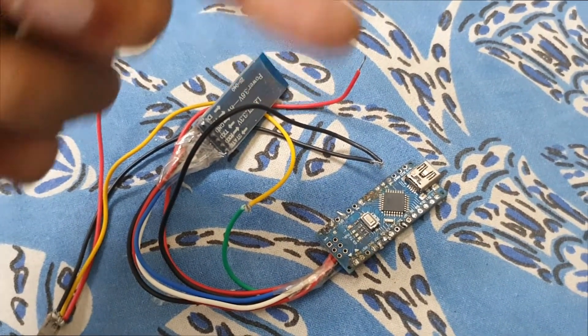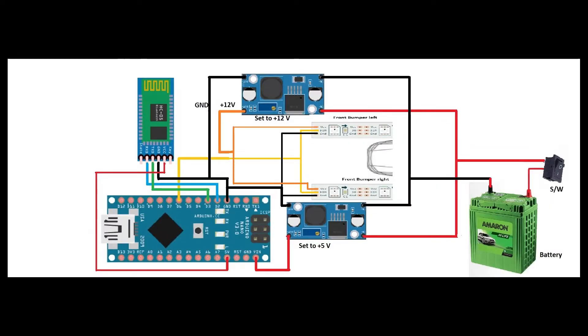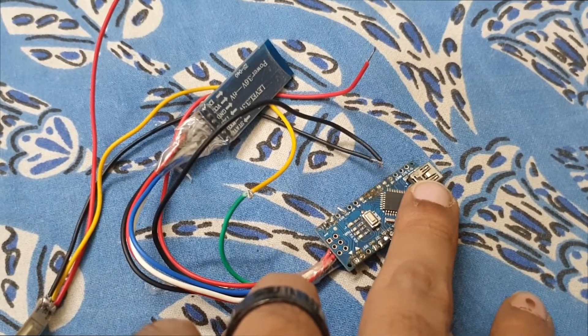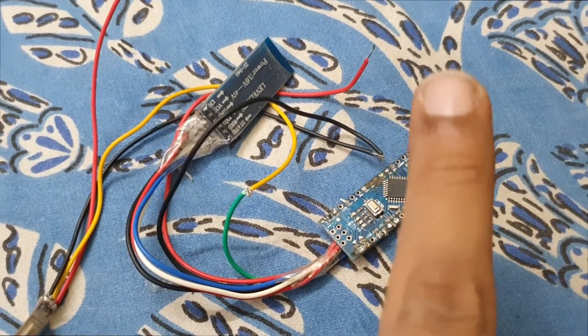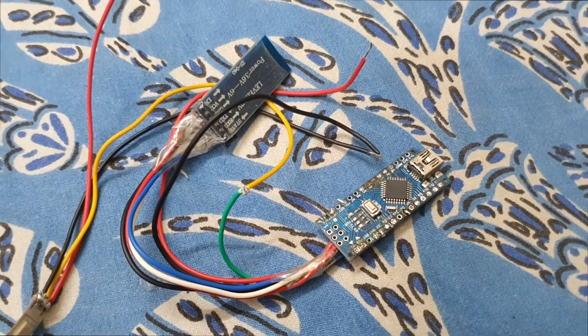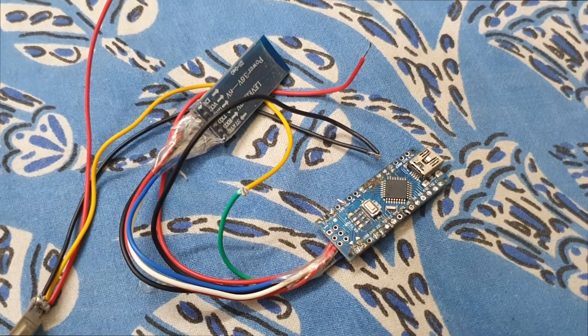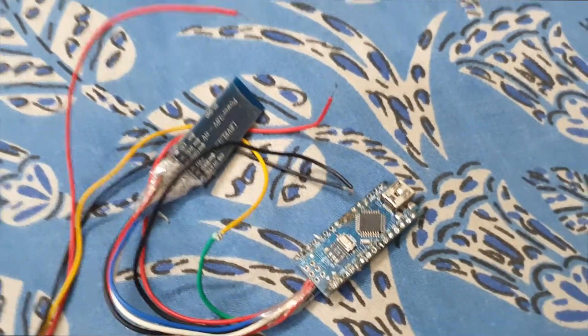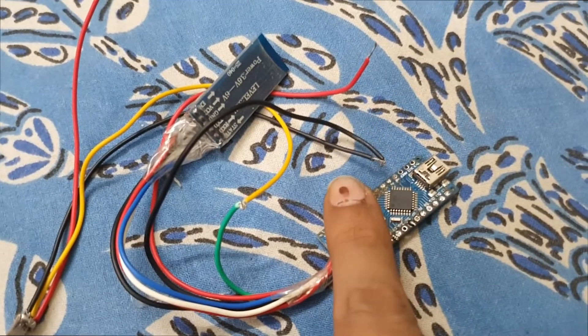The full circuit diagram showing how to connect the 12V buck converter and the 5V buck converter is shown on screen now. Next, we will program the Arduino Nano. I have provided the code in the description box — you can download it and upload it to the Arduino Nano.